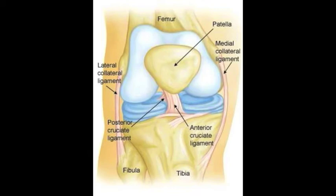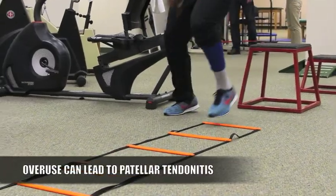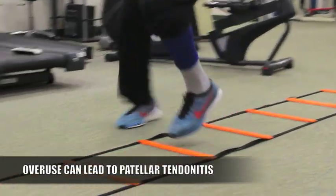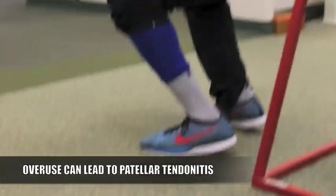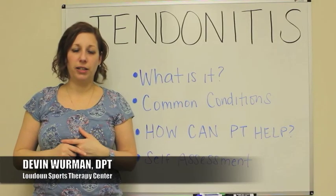If there's a lot of overuse — and that usually involves a lot of jumping sports, whether it's volleyball or basketball — and you're putting a lot of stress by jumping off of that leg, you might have some tendonitis in that tendon.